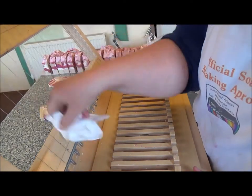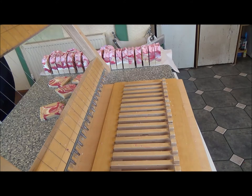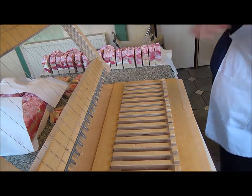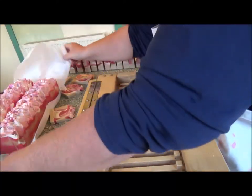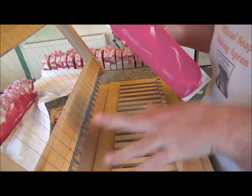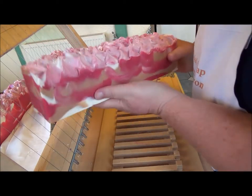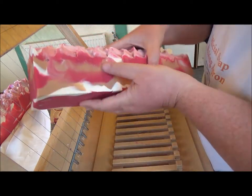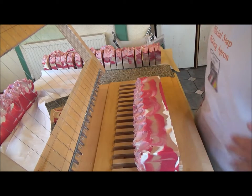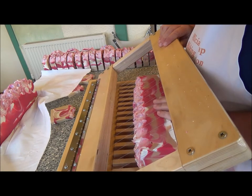So now we're going to cut the next one. This one is similar colouring but different. This one is strawberries and champagne. I don't know if you can see, but this champagne colour is darker than the lighter colour in the almond.